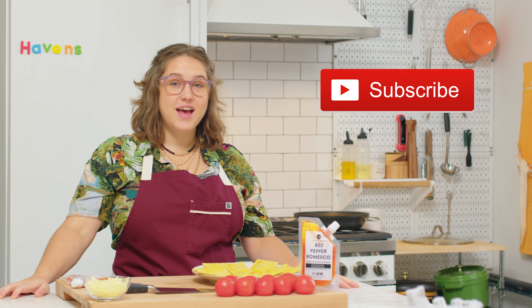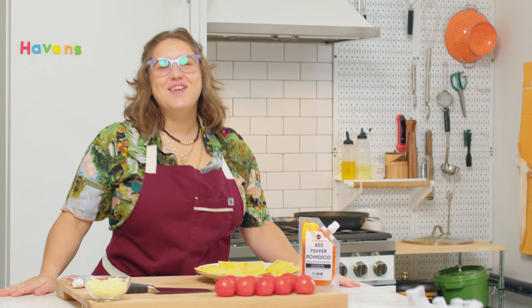If this recipe sounds like one you'd like to try, subscribe to see all of our future cooking videos. All right, let's cook.